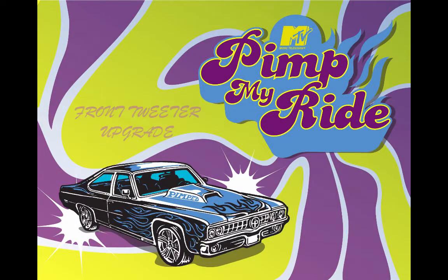So you want to be a player, but your wheels ain't fly. You got to hit us up to get a pimped out ride. You got to pimp my ride. Damn right. You got to pimp my ride.